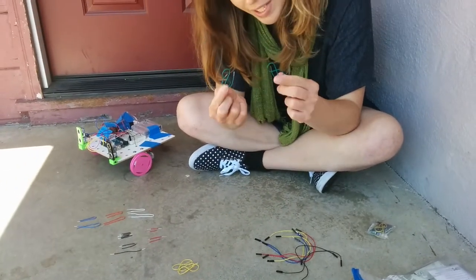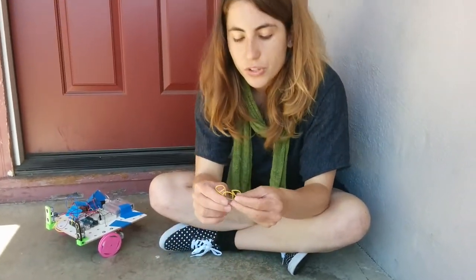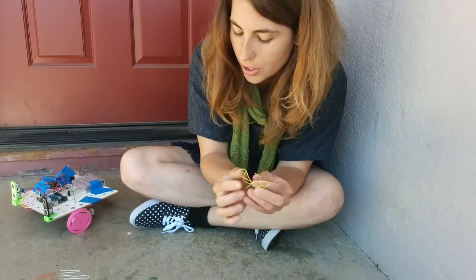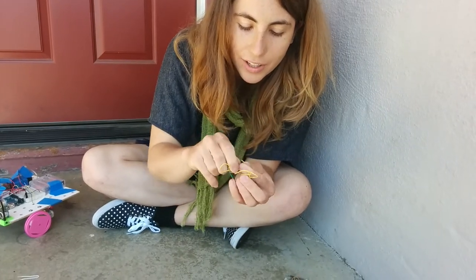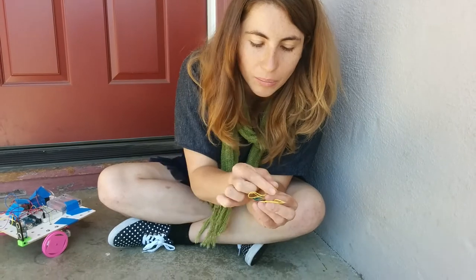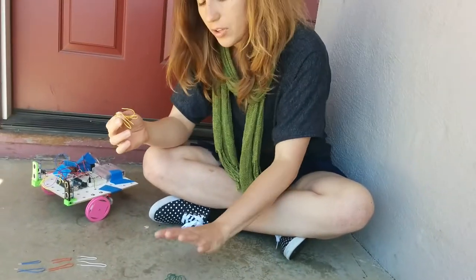Next, there are two green motor wires — these come pre-stripped — and two yellow motor wires, which are not pre-stripped. The green wires have been stripped so you can see the solid core. The yellow wires you'll need to strip yourself, so you'll learn how to strip a wire to expose the core so you can plug it into the board.